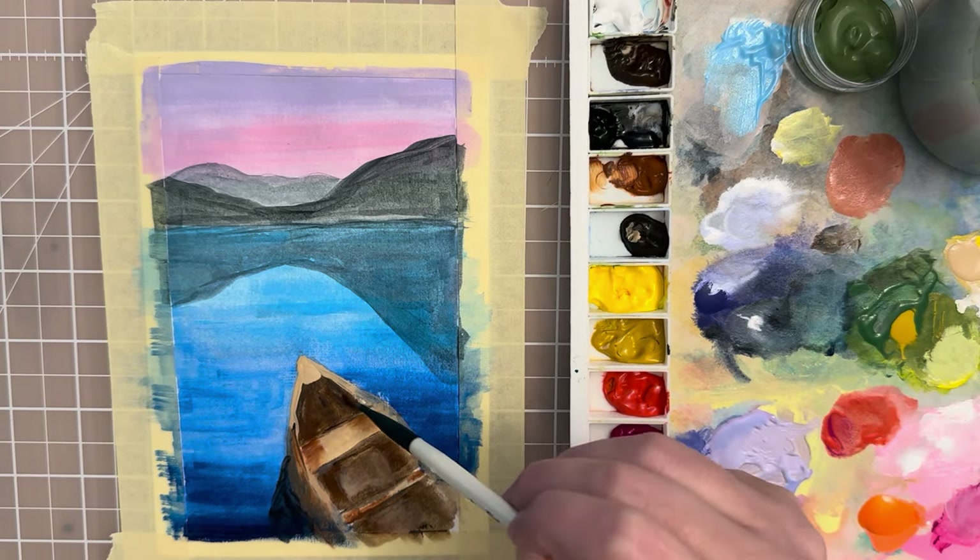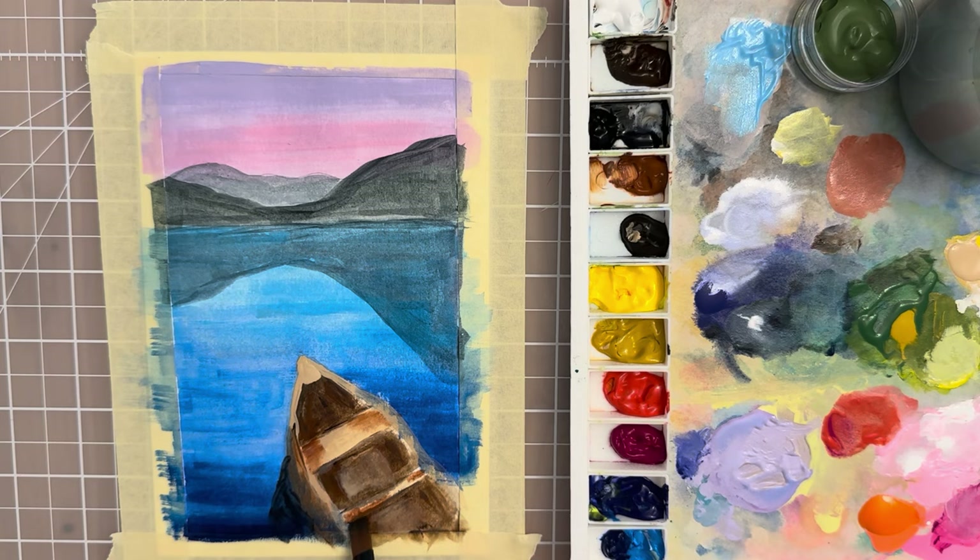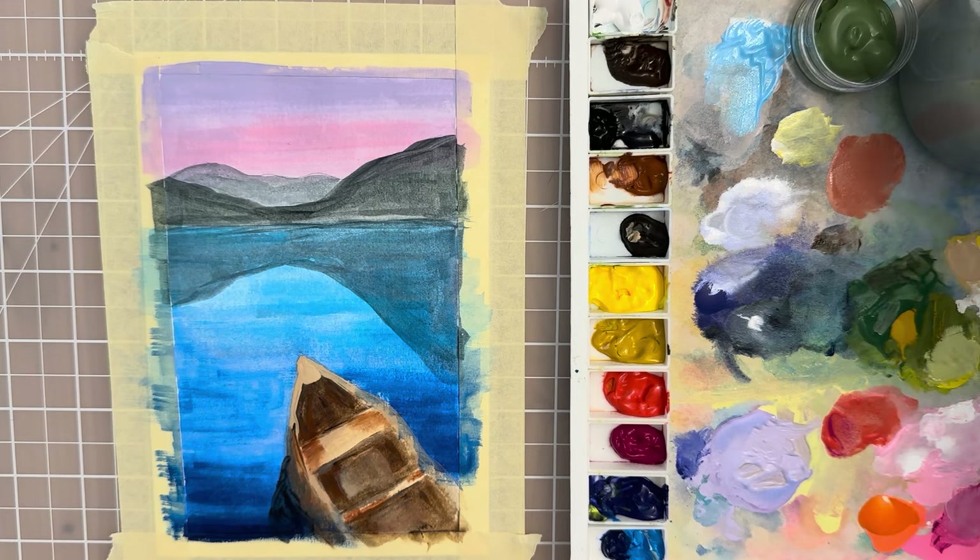Make the sides of the canoe darker, but I'll have to wait for that to dry before making that adjustment. You'll learn with painting that you can't paint on top of paint that is not completely dry — that's where patience comes in, which I don't always have. In that case, just move on to another section. So let's move on to the trees and mountains.